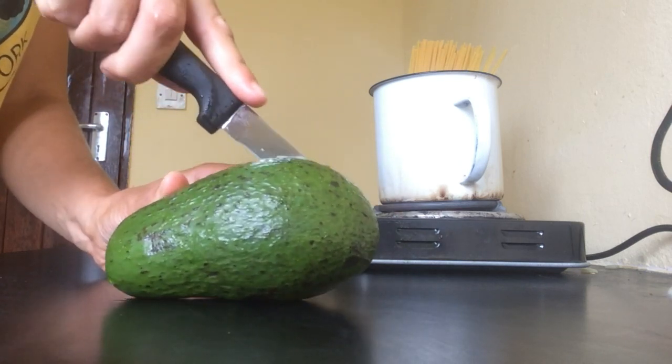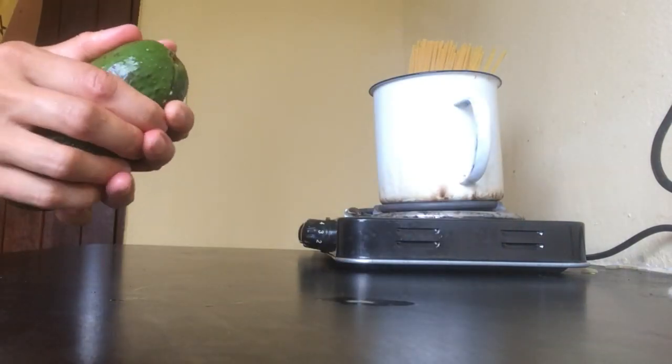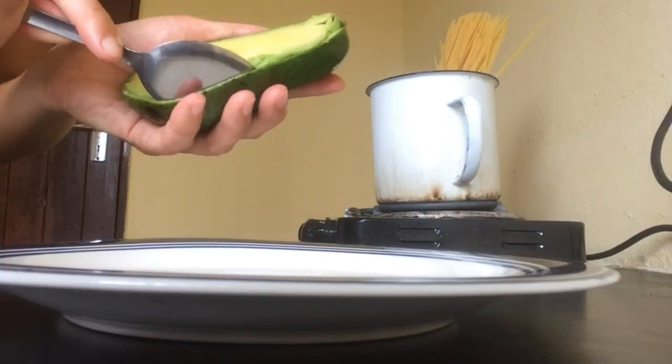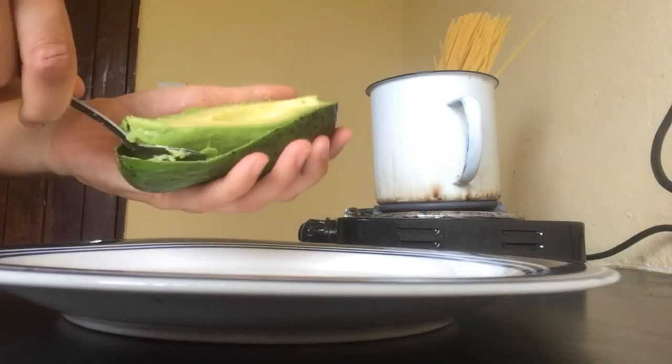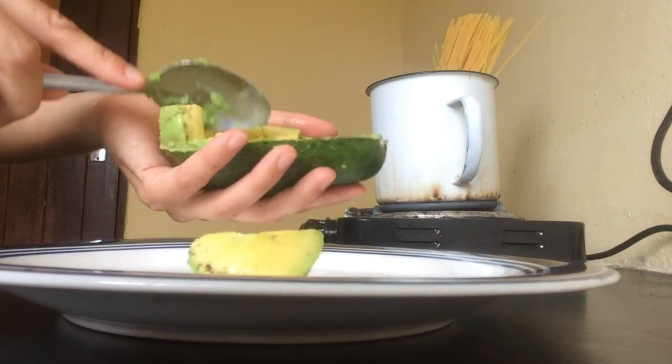First we put the pasta in boiling water. You can add some salt if you like. Then we have time to cut the avocado into two halves. For one person, half of the avocado is enough. We can cut it with a spoon into small pieces.